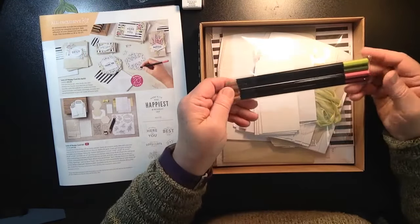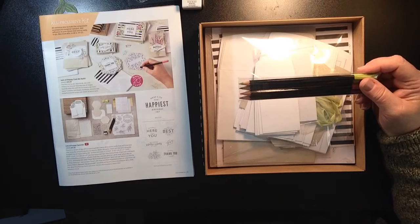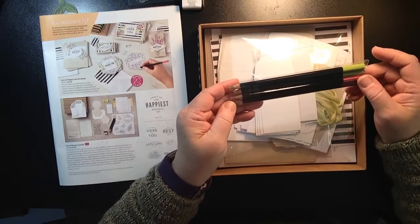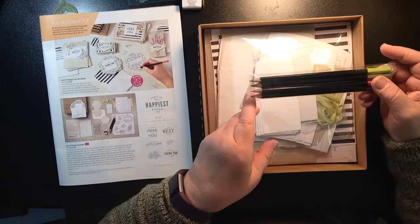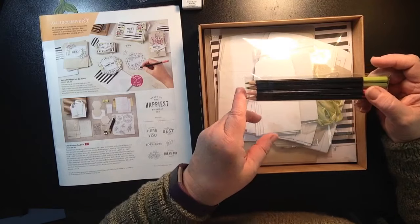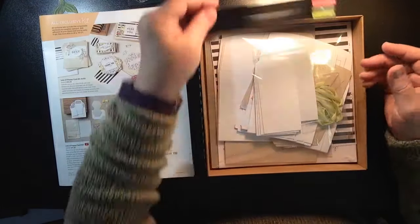Now here we have watercolor pencils, so this is great to play with. There are two watercolor pencils in here — Flirty Flamingo and Lemon Lime Twist — that are exclusive to this kit, so they're not available in our regular set of watercolor pencils. That's a great addition to what you may already have, or something new.